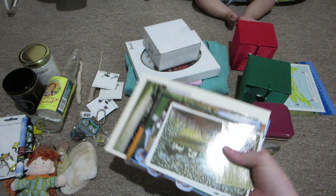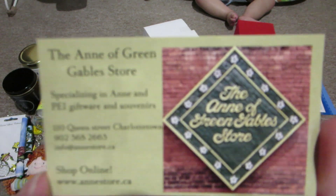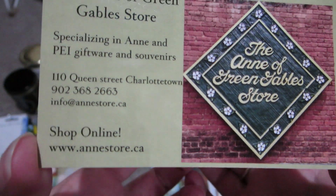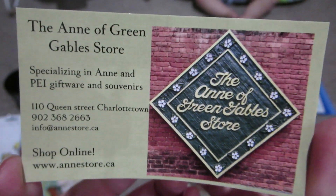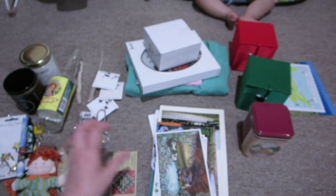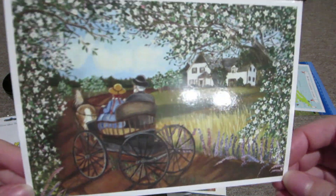There's a whole bunch of postcards in here because I really love to collect postcards when I go to places. This is the card for the Anne of Green Gables store - they do have some things on their website that you can order, though not everything that was there in person. I can tell you that if you're interested in the tree ornaments you can get those on their website, so if you're an Anne of Green Gables fan and you want those Christmas tree ornaments you can get them there.